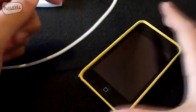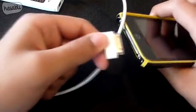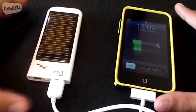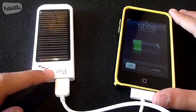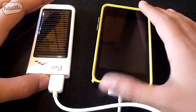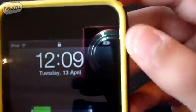Then get the 30-pin connector and connect it to the iPod Touch. As you can see, the Pico has a little LED lit up indicating that it's powering the device, and on the iPod we can also see the charging icon.